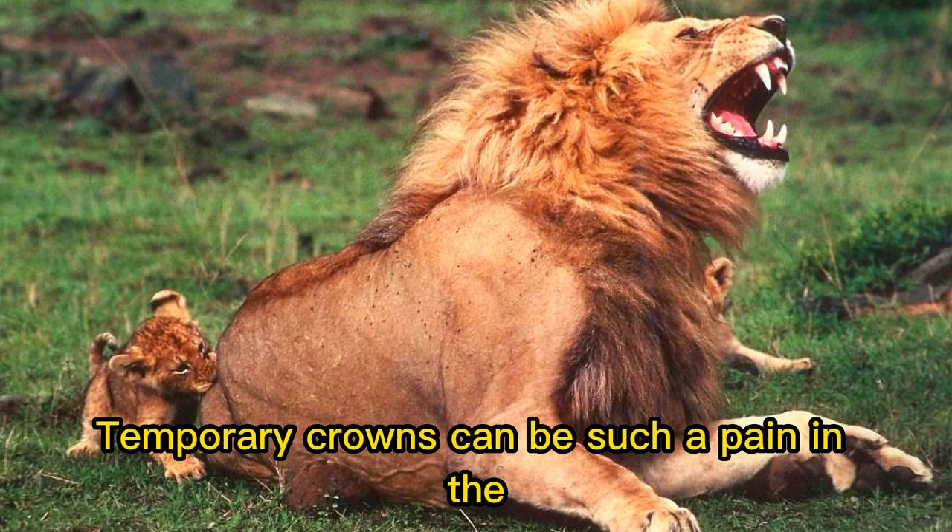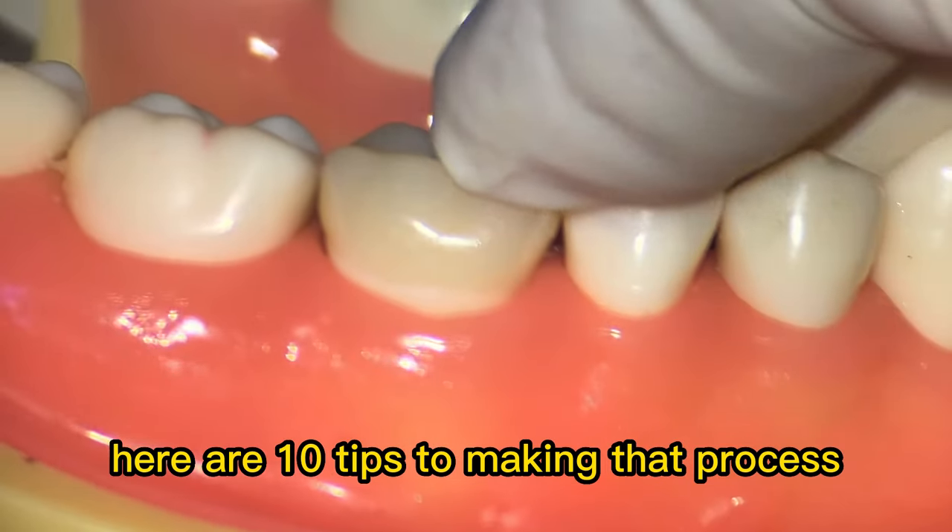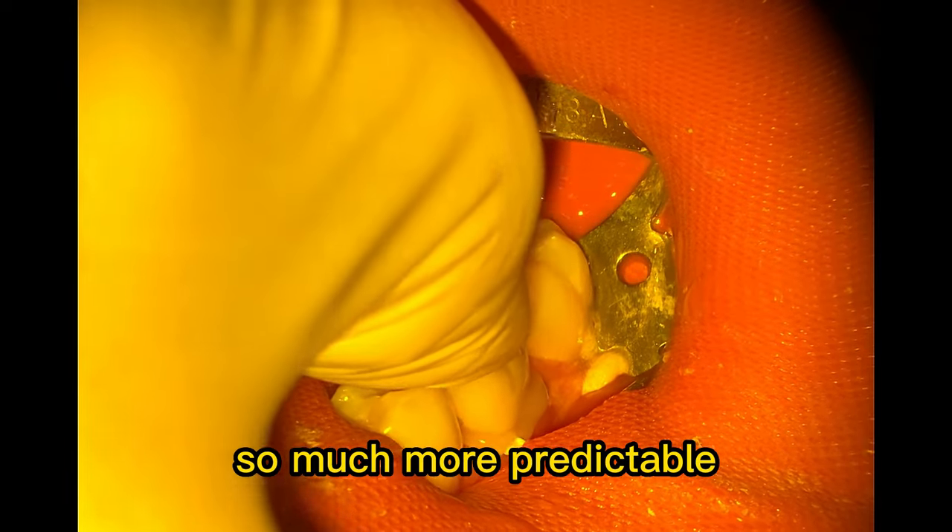Temporary crowns can be such a pain to make sometimes. Here are 10 tips to making that process so much more predictable.